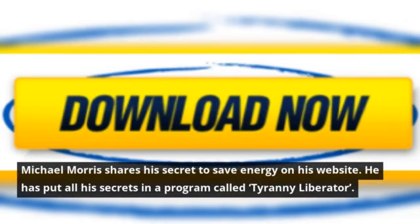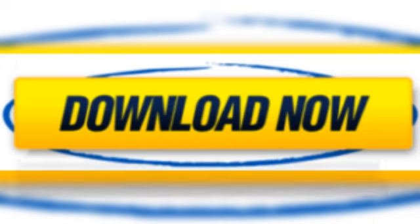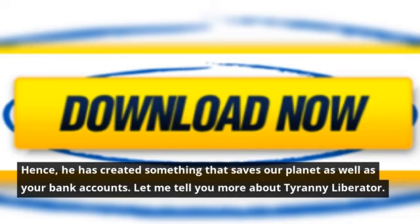Michael Morris shares his secret to save energy on his website. He has put all his secrets in a program called Tyranny Liberator. He understands how paying for electricity every month could be a hassle when all of the world's power is uselessly wasted. Hence, he has created something that saves our planet as well as your bank account.